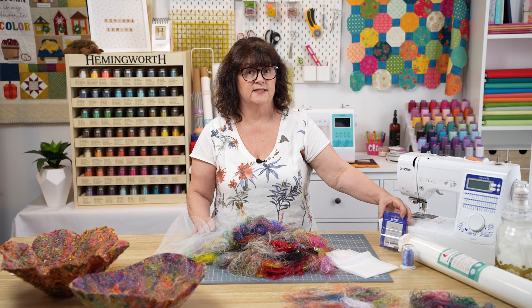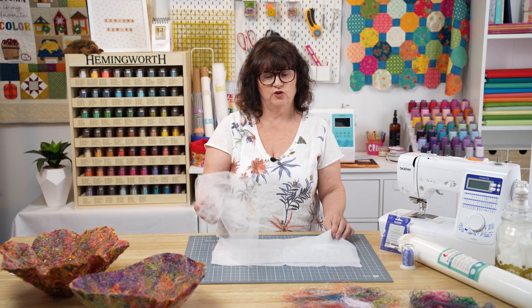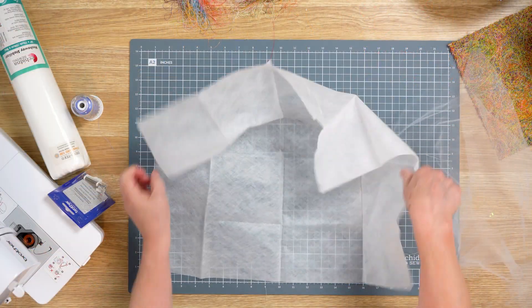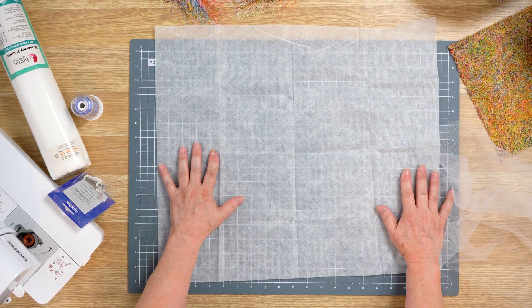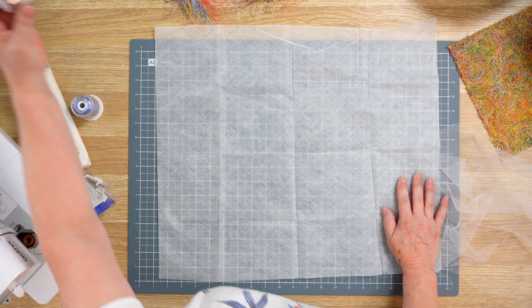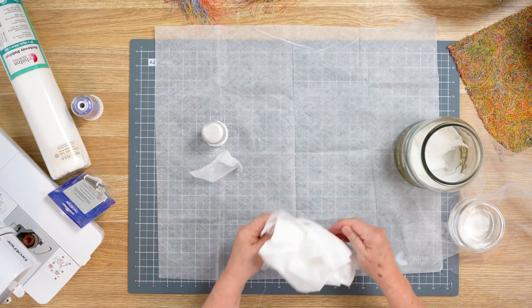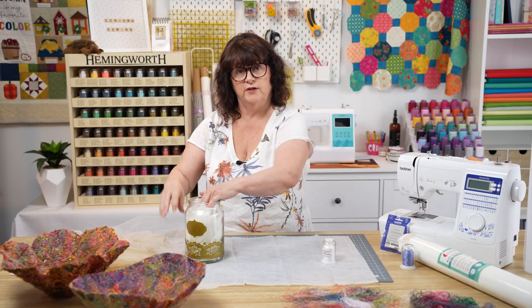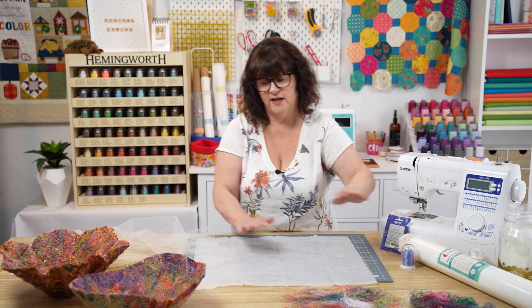The first step is to clear off the table and then make a sandwich. To create your wash away and tulle sandwich, first decide on what size you want to make your piece of fabric. I have a square of wash away here — I'm using this because it was in my stash. Sometimes I might use wash away thread and remnants of wash away joined together, and we've got a great video on how to put remnants together to create a sandwich like this. But for today I'm using the square.